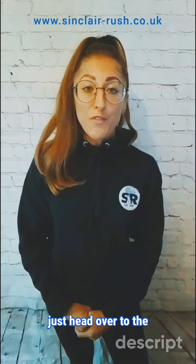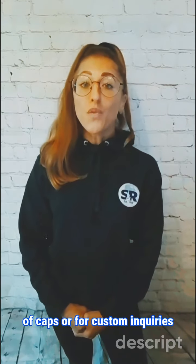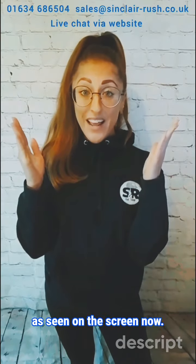For our offers and benefits, head over to the individual category page on our website and scroll to the product information section. To get in touch about our range of caps or for custom inquiries, you can do so with the details seen on screen.